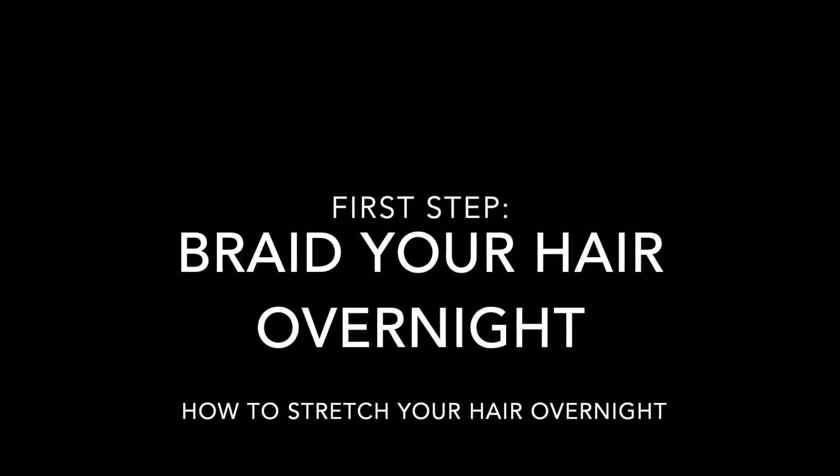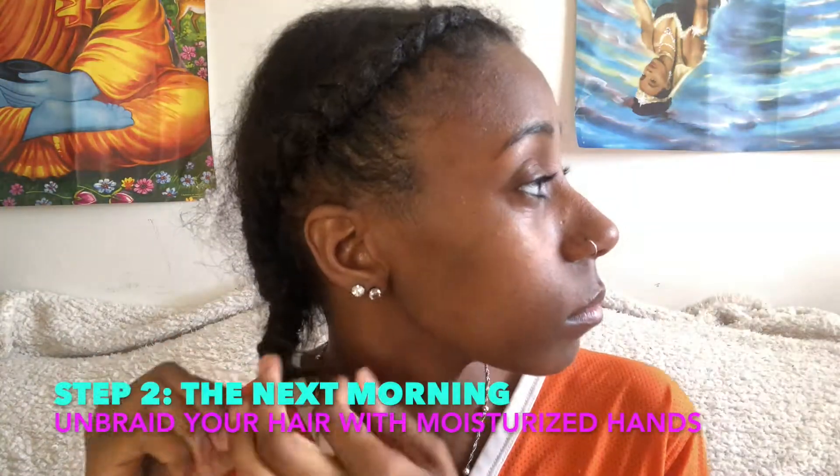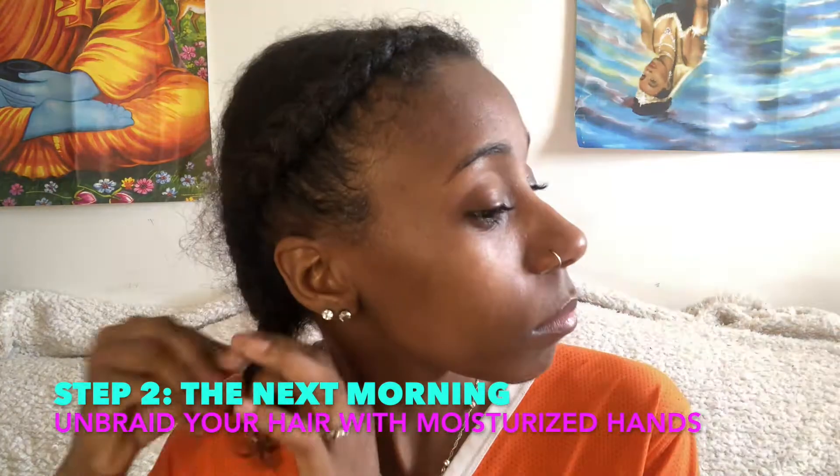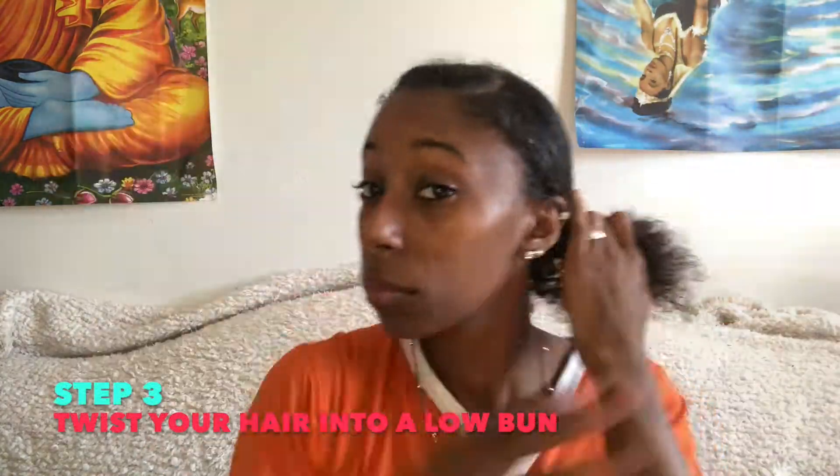Braiding your hair out overnight tutorial. I use Briogeo curl charisma to moisturize my hair, and I'm starting by unbraiding my hair. Make sure that whenever you're touching your hair your hands are always moisturized. I'm just adding more moisturizer as I'm going throughout my head. This step you're gonna twist your hair into a low bun.